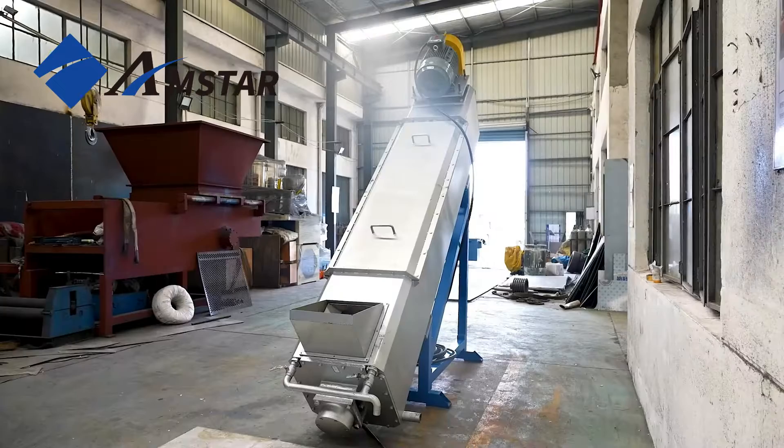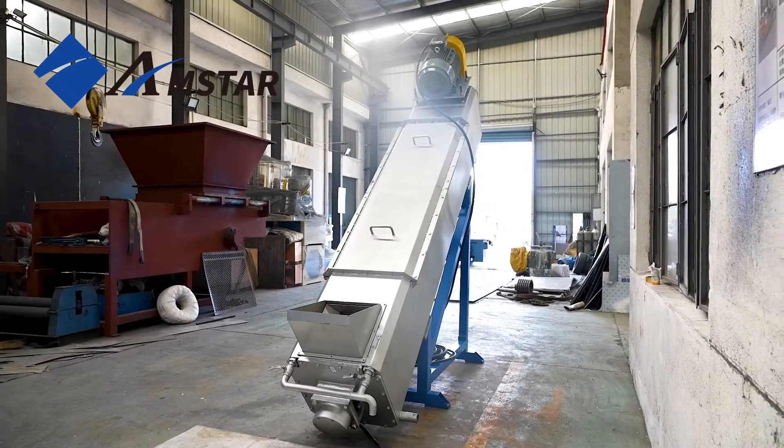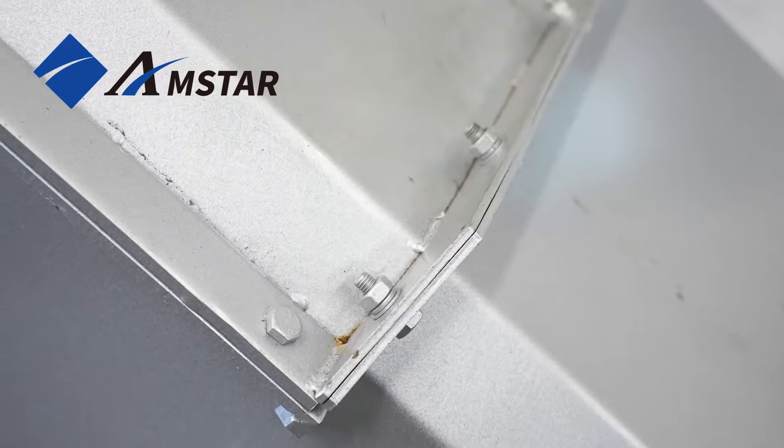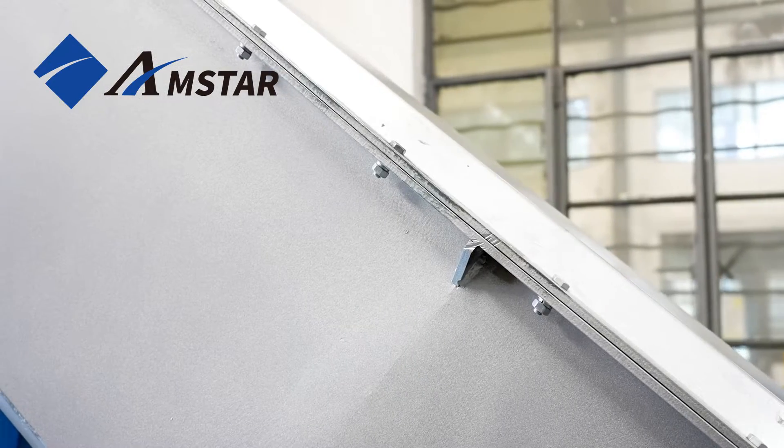Introducing the cost-effective solution: our friction screw, specifically for the cleaning and transportation of plastic flakes, films, and regrind materials from one machine to another.